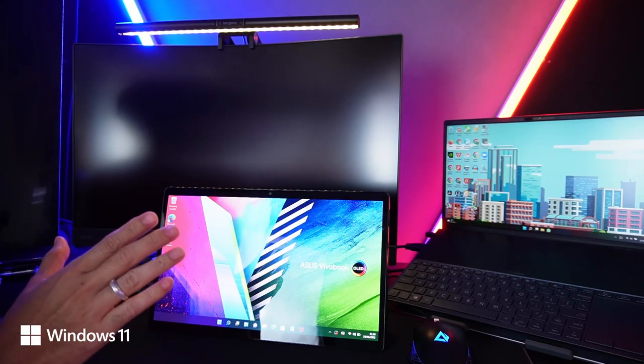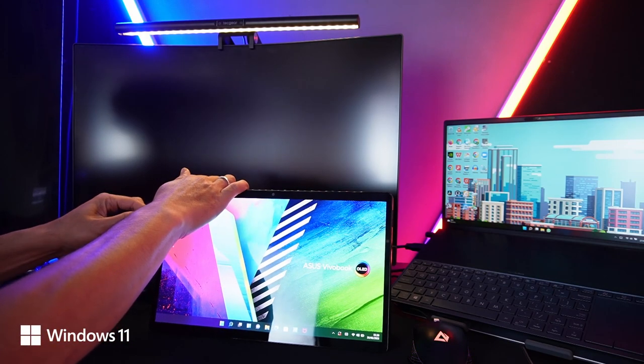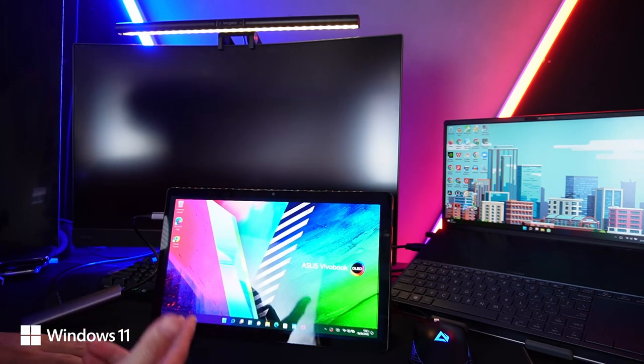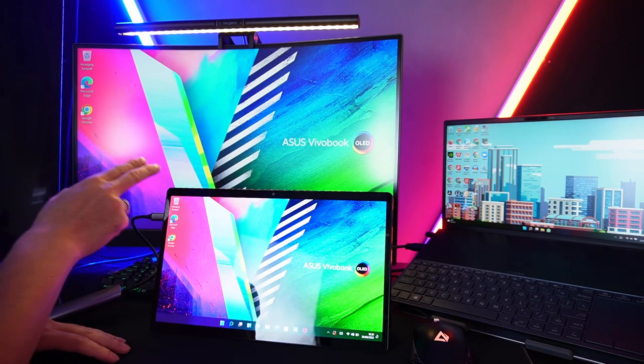Nah kalau masih penasaran bisa enggaknya output ke layar lebar, karena masih mikir gak ada HDMI-nya. Pakai Type-C seperti ini juga bisa, yang penting punya adapter atau converter Type-C to HDMI. Jadi bisa banget ya buat bahan presentasi.